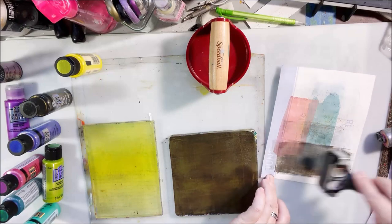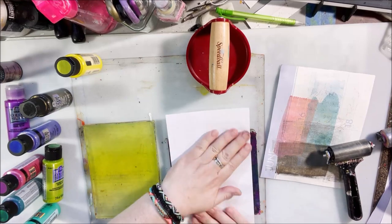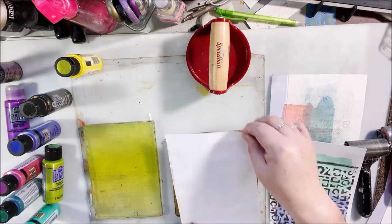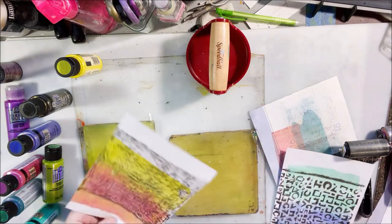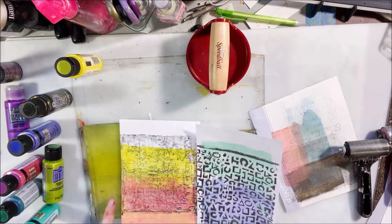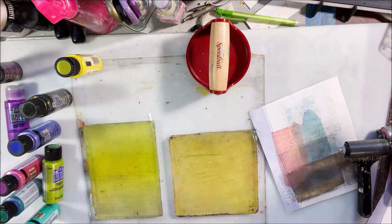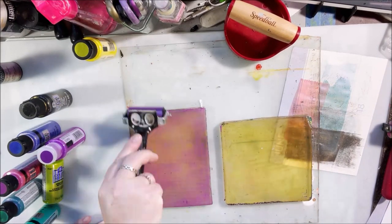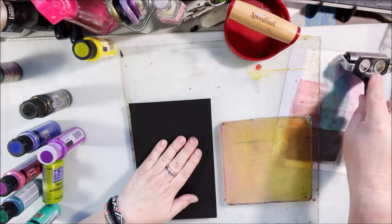Mostly I was just playing with these paints to figure out their properties. The first thing I figured out pretty quickly is that they're semi-translucent. So for most of my pulls with just the color shift paint and no other paint, if I do it on one of the calendar pages, you're going to be able to see what comes up from behind. If I use another paint in conjunction, I'll get more opacity, especially if it's black, titanium white, or another really opaque color.